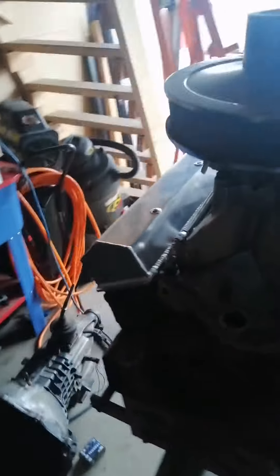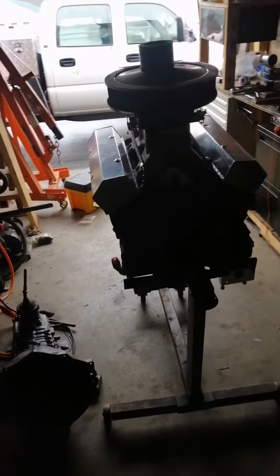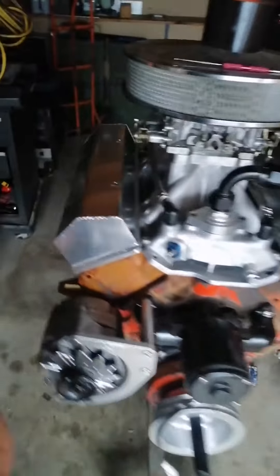Then I'll figure out exactly how much of the firewall of this truck is going to have to be cut out to locate the engine where I want it. But this project's coming along real nice.